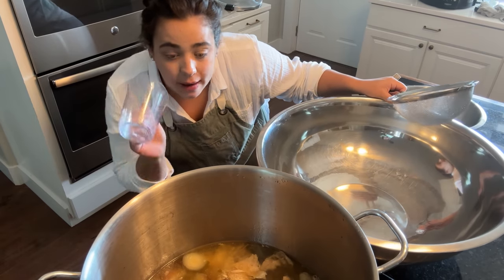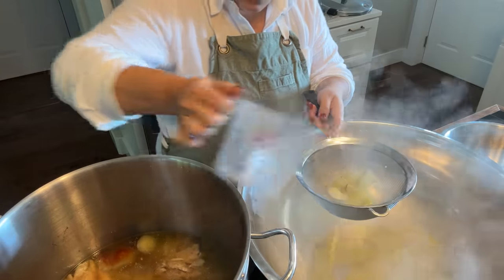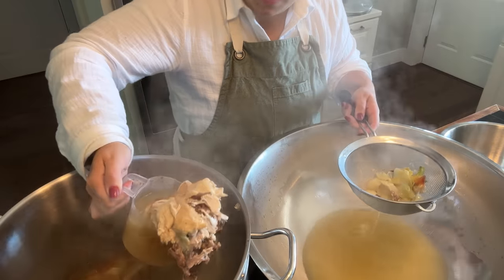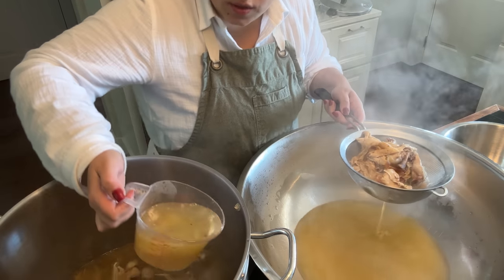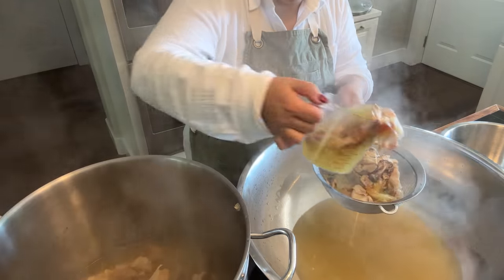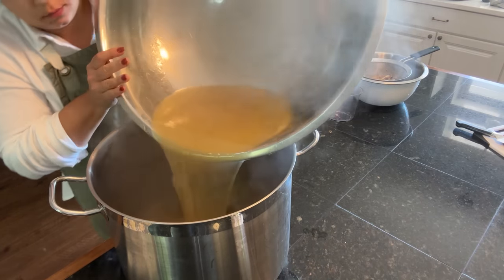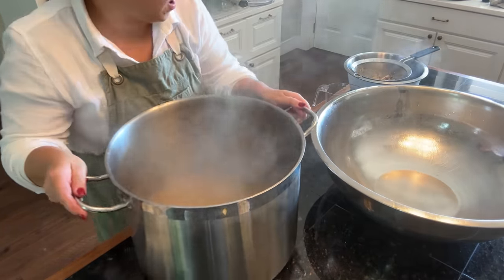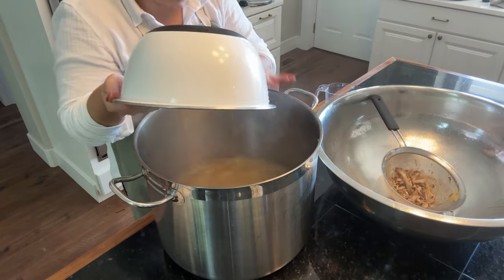My mother-in-law just texted that she's on her way, so I want to strain this broth so we don't have to strain it when putting it into jars — we need the broth to be hot. I'm going to strain the broth into this big bowl and then put the big bowl back on the stove to keep warm so it'll be ready when we make our recipes. I did rinse my big pot out just to make sure there wasn't any leftover residue.